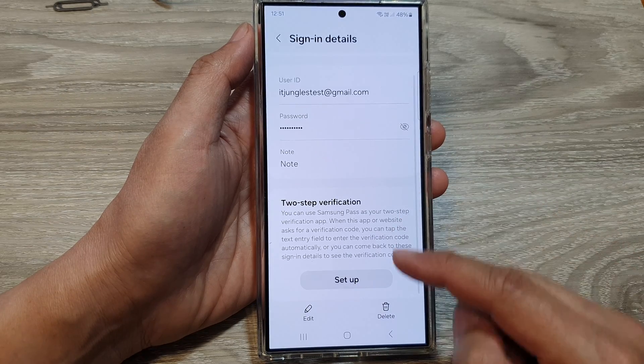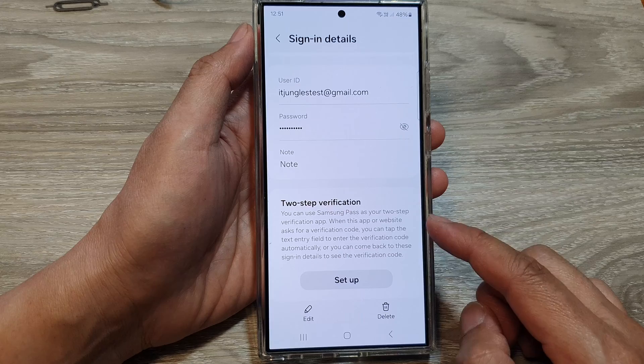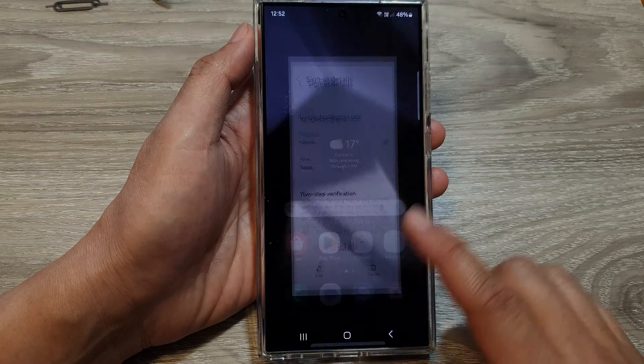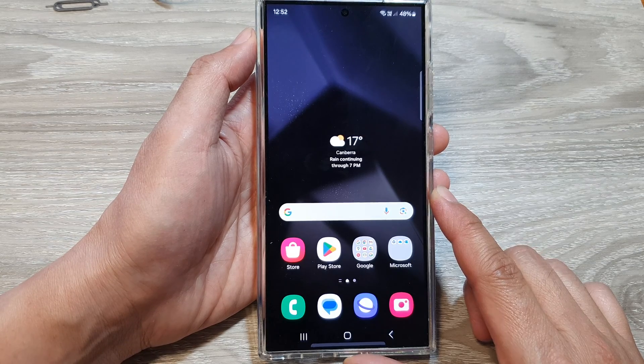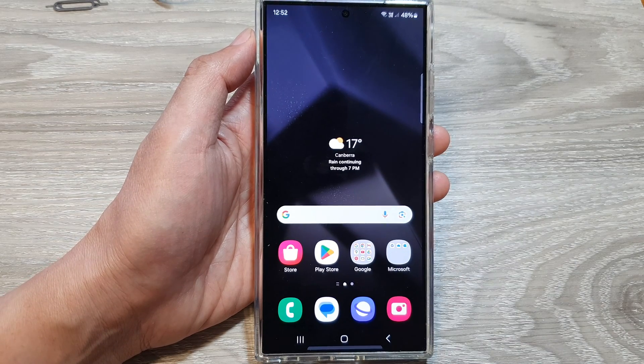And that's it. That is how you can set it up and how you can delete it. You can tap on the home button to go back to the home screen. Thank you for watching this video. Please like and subscribe to my channel for more videos.